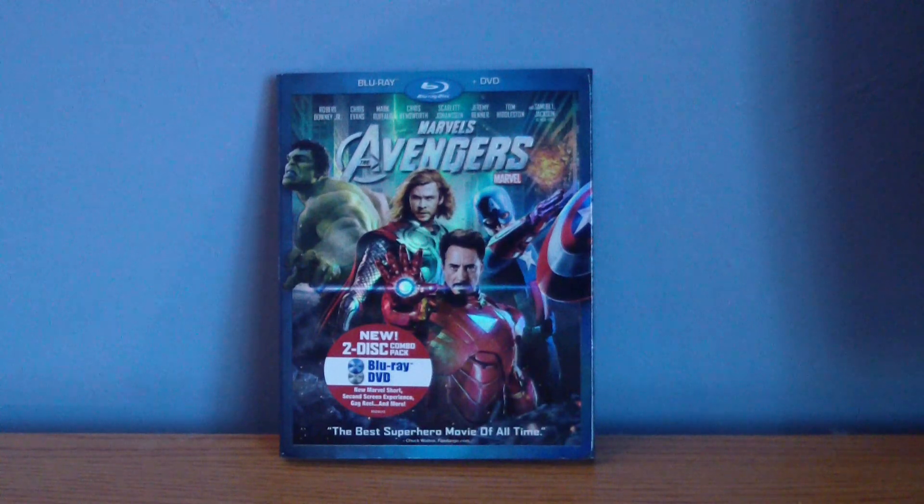And the 10 discs that were supposed to be included in it were Iron Man, The Incredible Hulk, Iron Man 2, Thor, Thor 3D, Captain America, Captain America 3D, Avengers, Avengers 3D, and a bonus disc called the Avengers Archives, which I believe is the same disc as the Target exclusive. Because the Target exclusive has this bonus disc behind all the other films leading up to the Avengers, so it could be the same thing, I don't know.